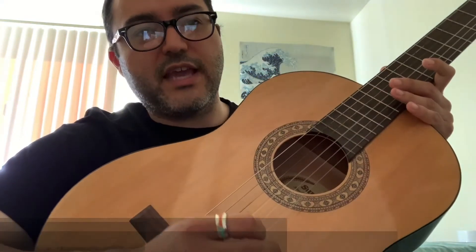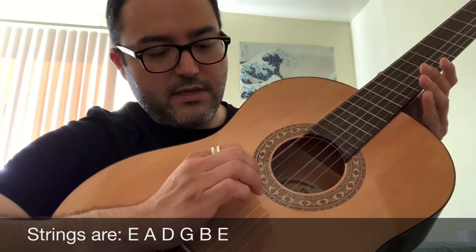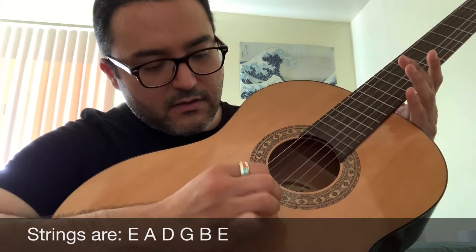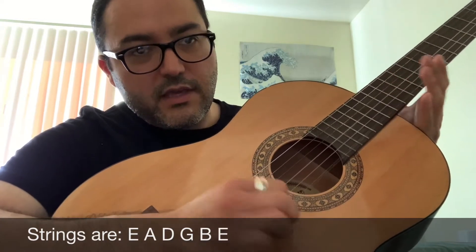So if you recall, the strings are E, A, D, G, B, E. So the top one is E, A, D, G, B, E.